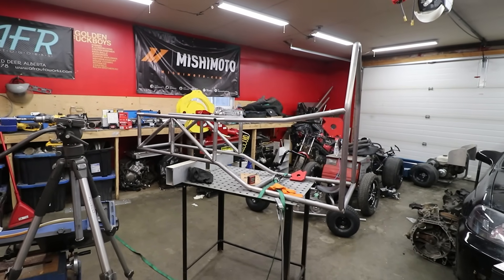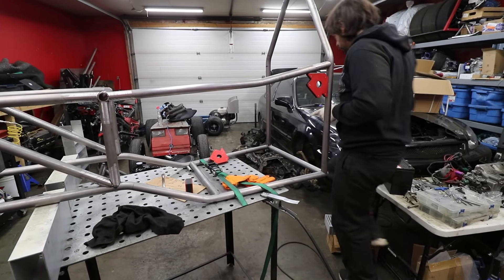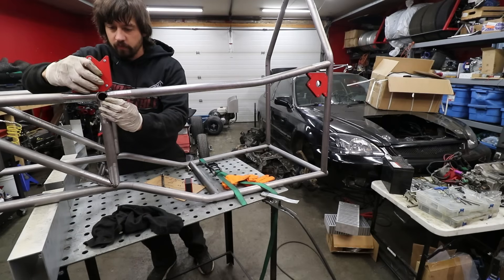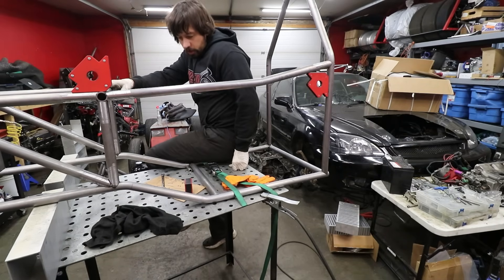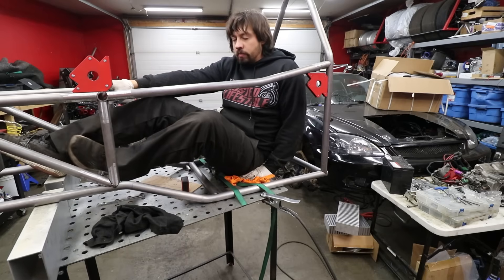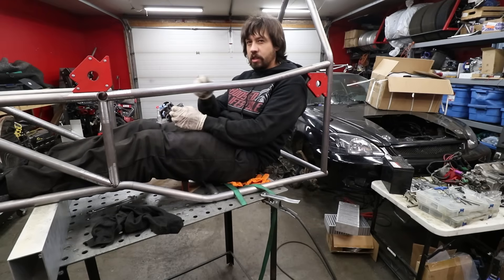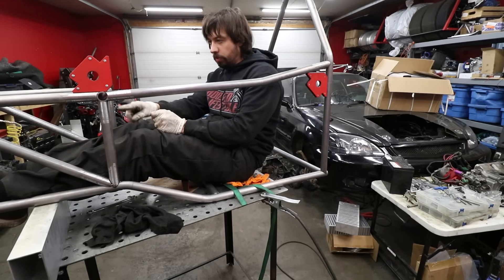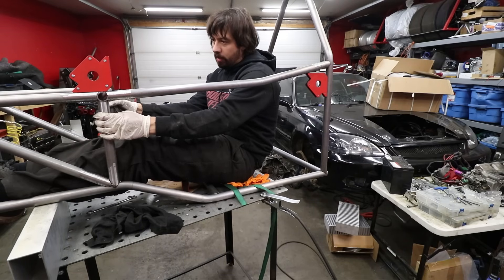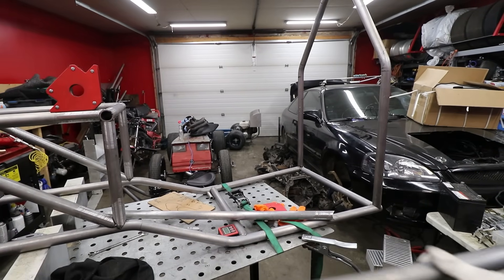It's starting to come along considering what it was. I think we're going to have one issue if I do it like this — if I sit in here... actually I can still see over it. I thought I wouldn't be able to see over this bar. My initial plan was to have it dip right here and then come back up to meet with the hoop. I still might do that — it just means I've got to remake this bar, which I'm not against. Here's attempt number two — I hope it fits.